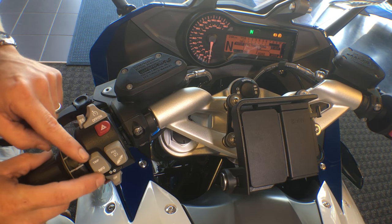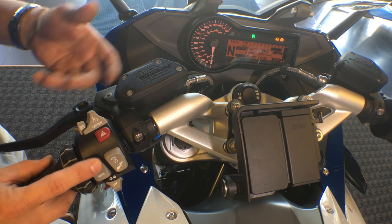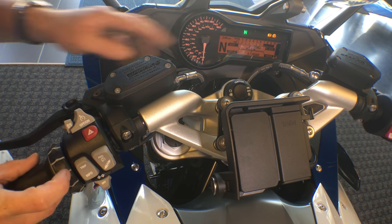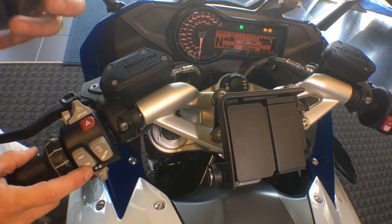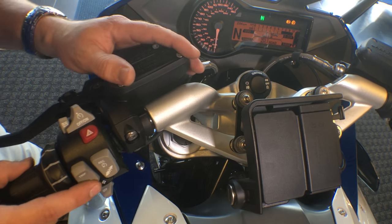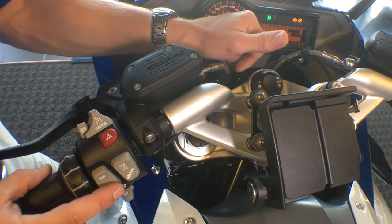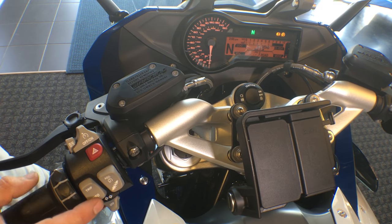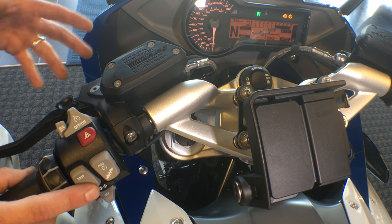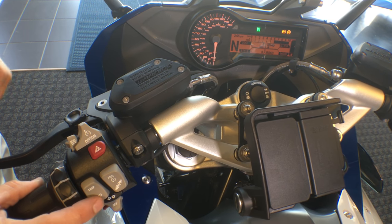Going back to the normal odometer, we can scroll through our information: display changes, ambient air temperature, engine temperature, range on fuel tank, miles per hour consumption average one and two, average speed. Our tire pressure monitoring system will display once the machine is operating and rolling — the tires send the signal to the ECU, which then displays that tire pressure. It typically is within a two pound tolerance, either high or low. We also have date, oil check, and back to our style.